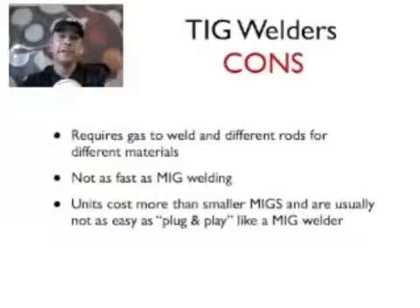It's not like MIG where you just pull a trigger — you're going to have to use both hands at the same time as well as your foot, because you control the heat with a pedal. It's definitely a more exacting process, but the end result is well worth it. It's not as fast as MIG, and there's a reason why in those car commercials where you see factory robot arms, they're all MIG welding — because it's the fastest way to weld.